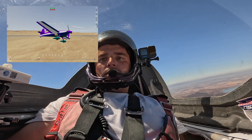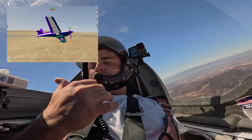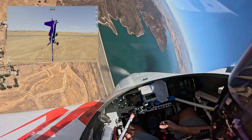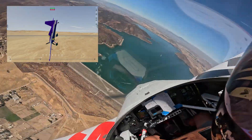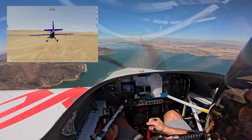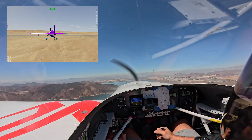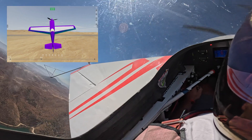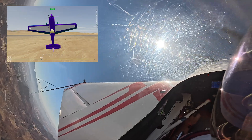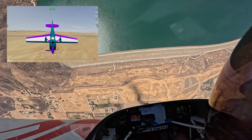I'm going to run through a couple of the first figures in the 2024 advanced sequence, just to kind of see if this thing's picking it up. It's a cross-box entry. The ailerons feel good. Let's pull to the vertical — pull, Humpty — three-quarter snap on the downline.